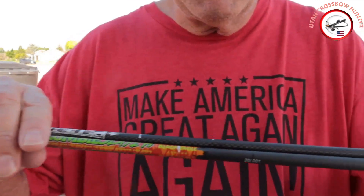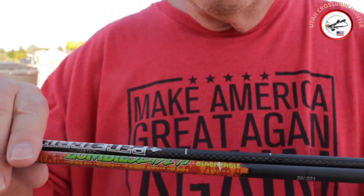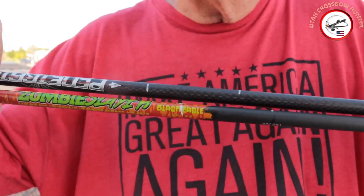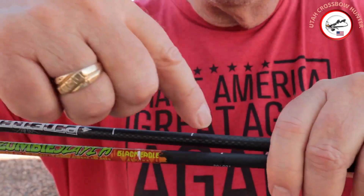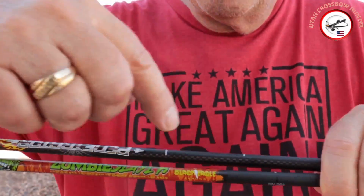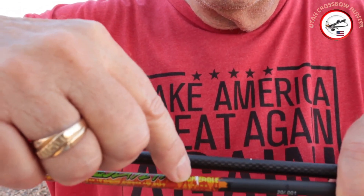Let me show you my marks here. The Zombie Slayer is on the bottom and the Penetrator is on top. Here's the Penetrator mark and here's the Zombie Slayer mark — with the tip, Penetrator here and Zombie Slayer there.